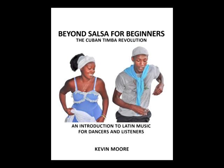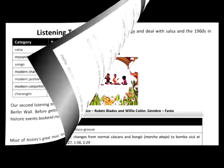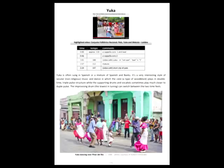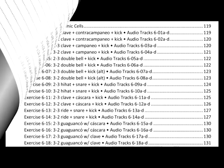Beyond Salsa for Beginners contains all the material we've discussed so far, plus a four-part history and music appreciation course with listening tours that go through all the various eras and genres of Cuban music. Beyond Salsa Percussion doesn't include these history chapters, but it does go into exhaustive detail on all the two- and three-part rhythms needed to play professionally.